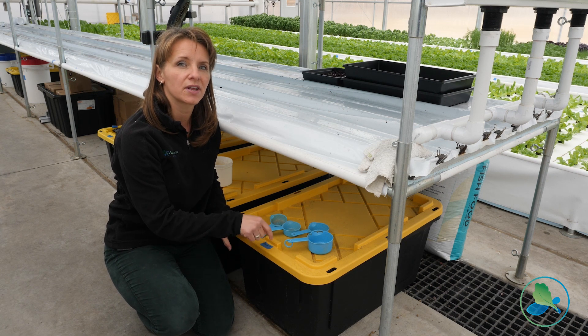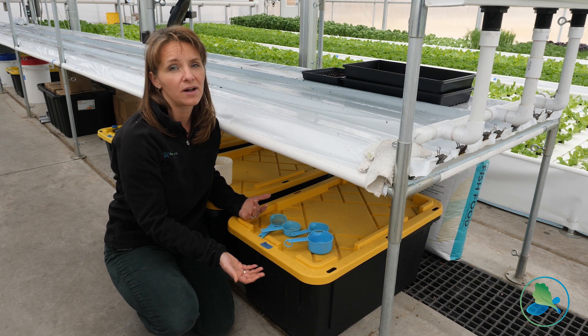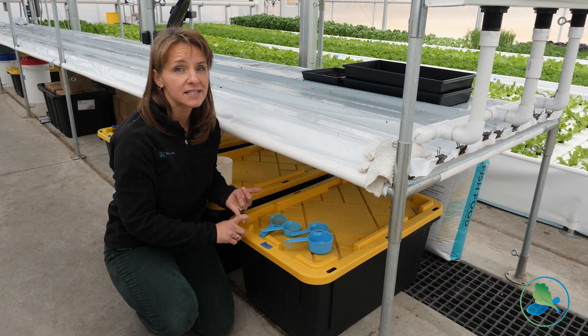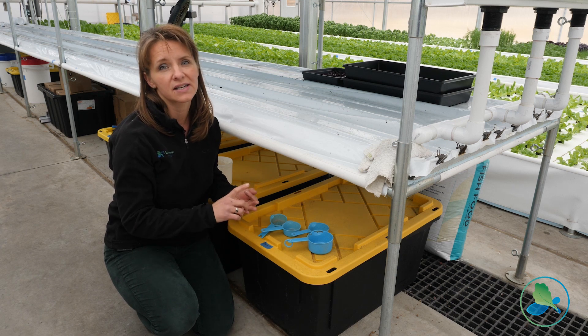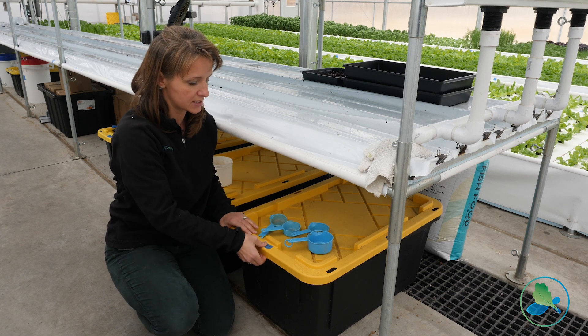We also want to make sure that the food stays dry, because the food can only be of high quality if it doesn't get wet, doesn't get too hot, and doesn't mold or go rancid — because there are oils in here. So we keep them in these totes.